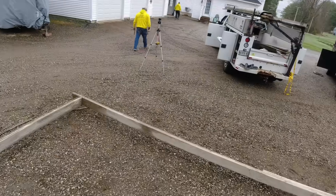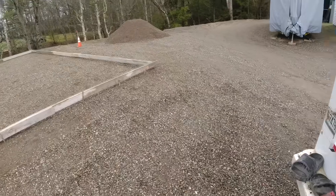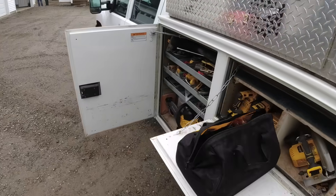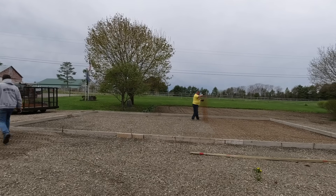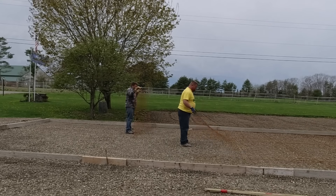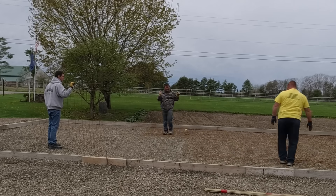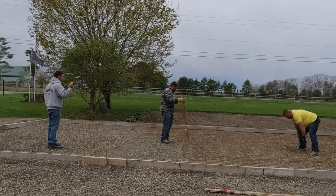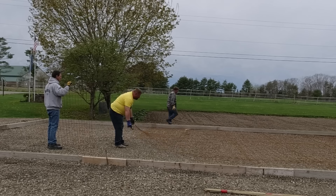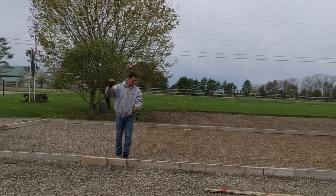Alright, that's the forms for this slab. Now we're going to move over — they've got a patio, a 20 by 18, we're going to set up over here. This is pour day. We brought the wire and the rebar back with us on pour day — we didn't have it with us the day we were setting up. Right now we're just getting the wire all laid out. We don't have chairs to put under this; we'll just pull the wire up into the concrete as we pour. We've had really good luck with it that way.